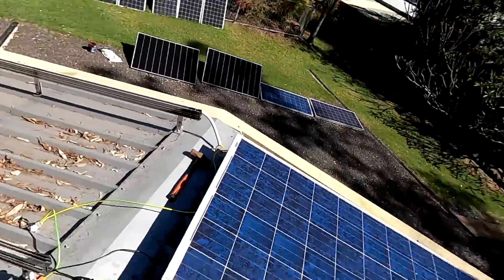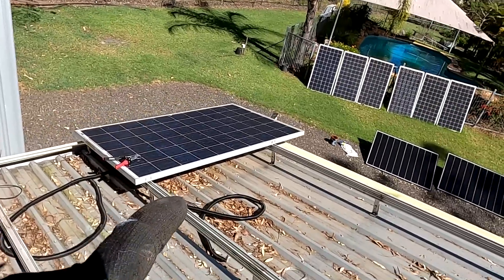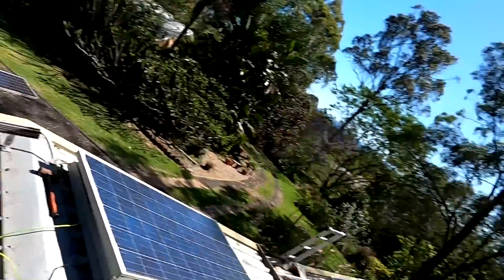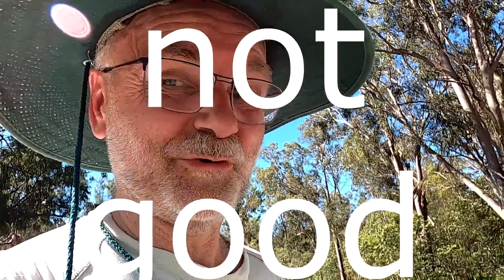This is a bit of a historic moment here. It was the first panel to go on the roof, and it's now the last to get out. So far we had only one panel with a hot spot, but one is enough. Not good.